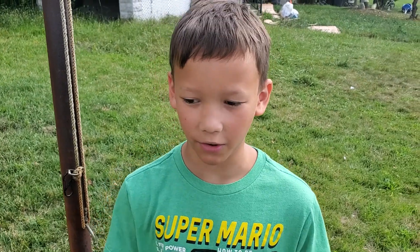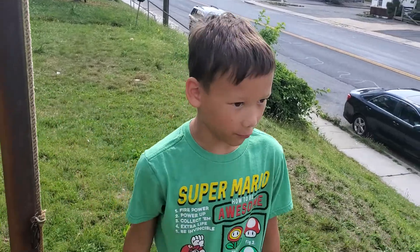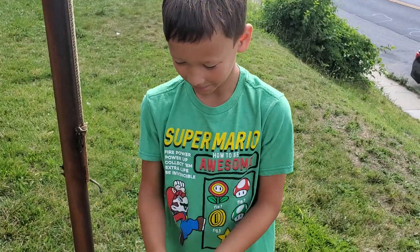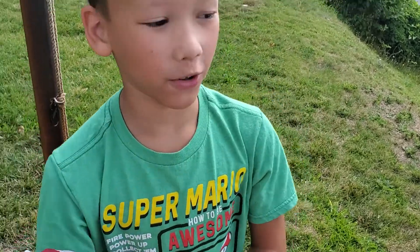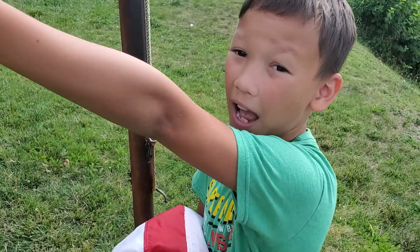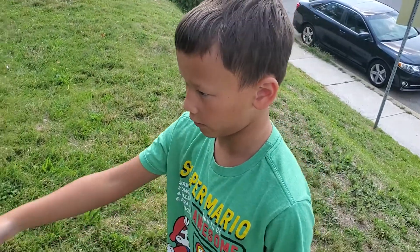Hi guys, it's me and Mason here and today we're going to be building a flag for 4th of July. Happy 4th of July! Today is the first day I'm ever spending the night at my dad's new house. So let's do this.